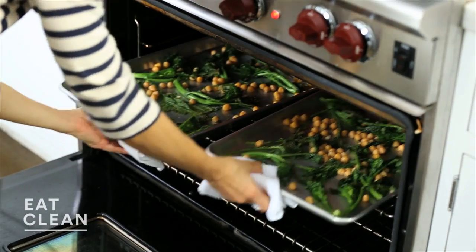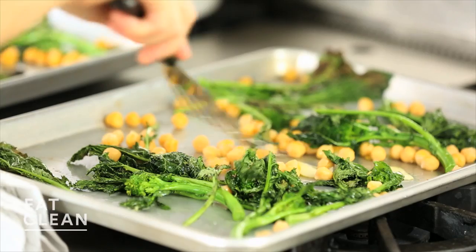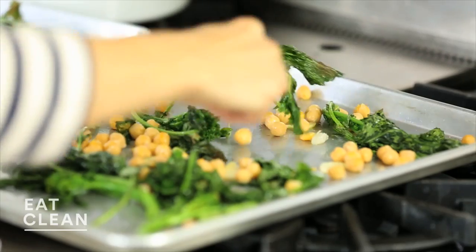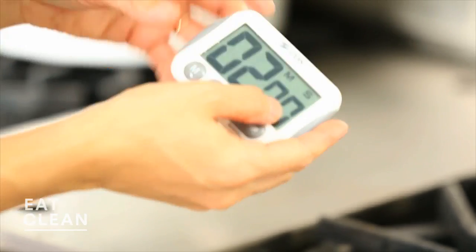Smells good. The leaves are starting to get nice and brown and crispy. The chickpeas will crisp up in this next two minutes and the broccoli rabe will become nice and tender. Back in we go — cook for another two minutes until everything is nice and tender.